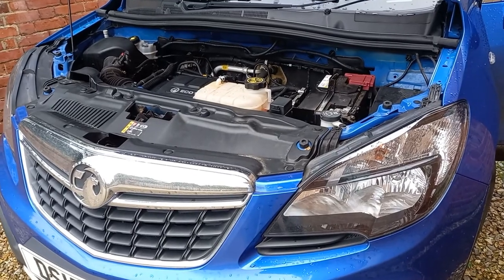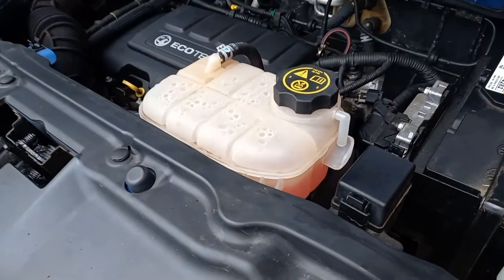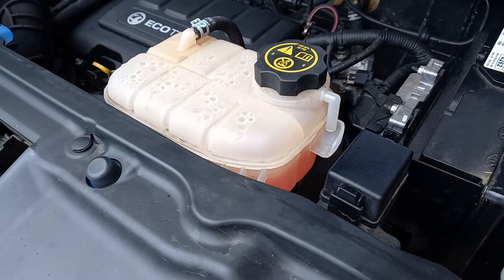In this video we are going to replace the coolant expansion tank on a Vauxhall Mokka. A fairly simple task which should take no more than half an hour. This one has a slow leak from a fracture on the underside.